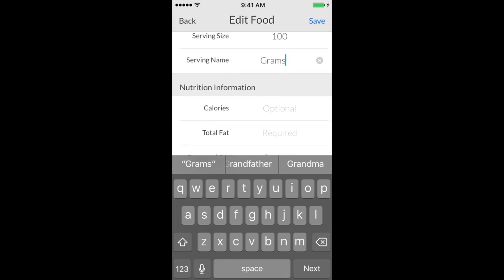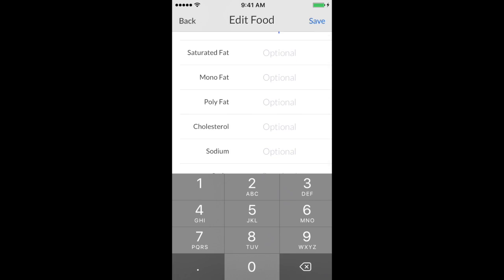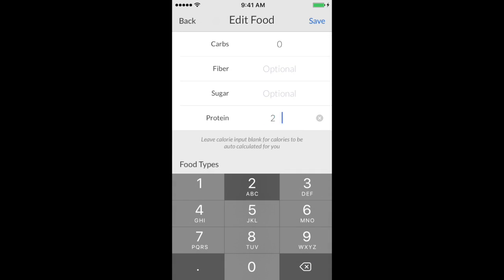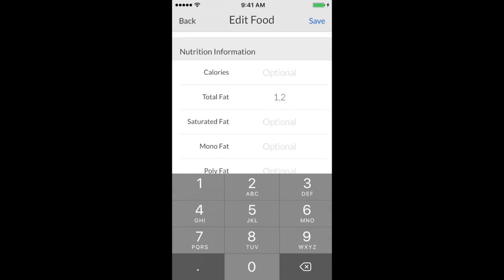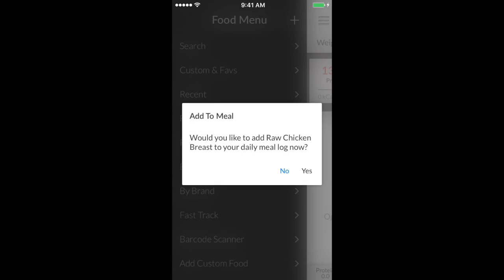The serving size is going to be 100, and the serving name will be grams. Scrolling down, enter 1.2 for fat, no carbs, and 23.1 for protein.